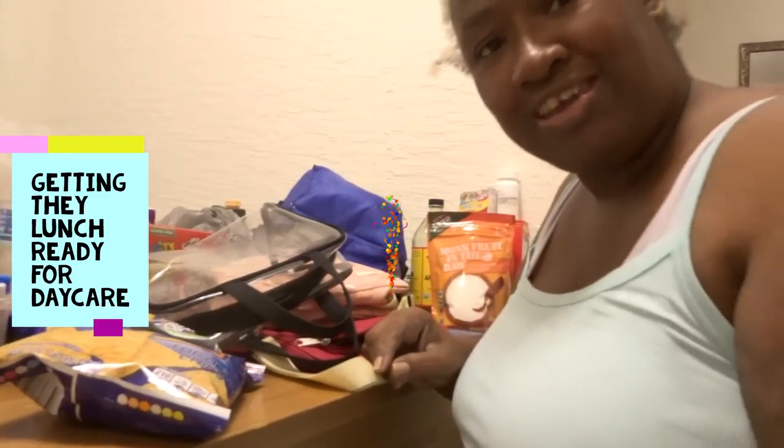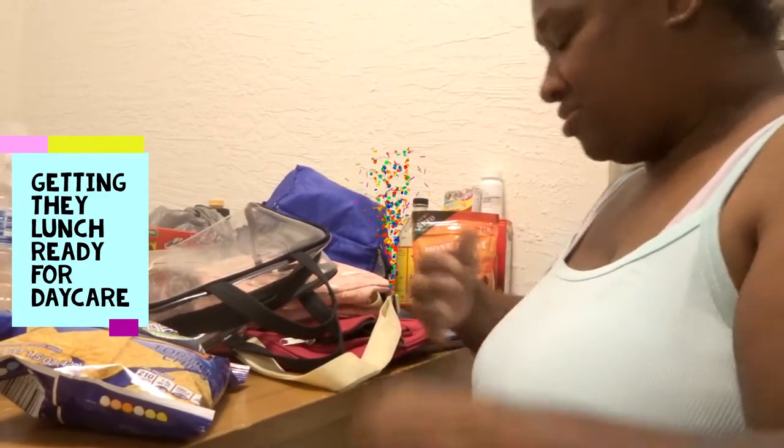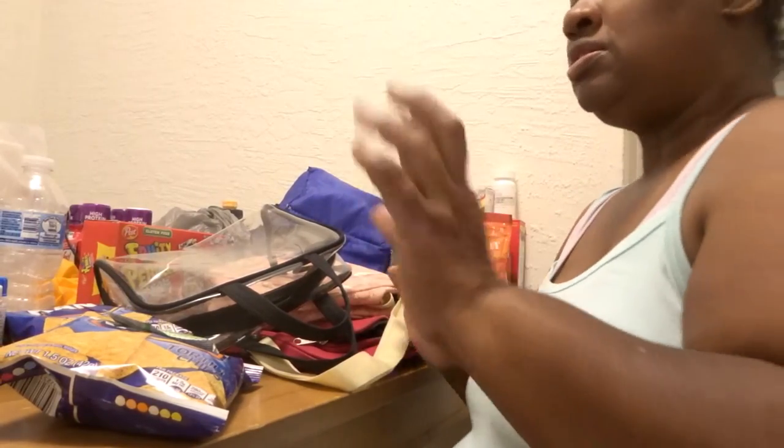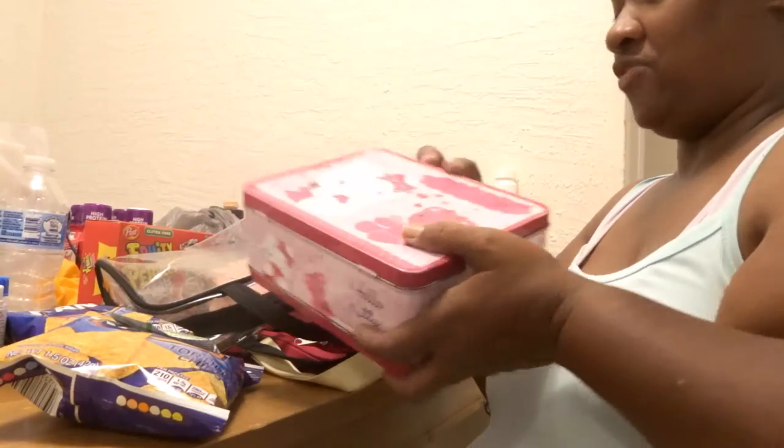Hello to my little cherries. How y'all doing? It's your girl Sherry, and I'm here to do Jessica's new lunch for tomorrow.